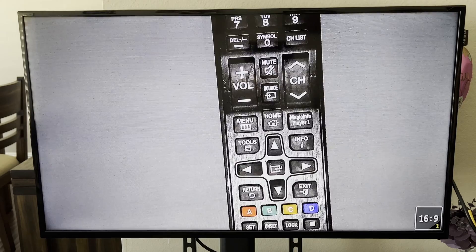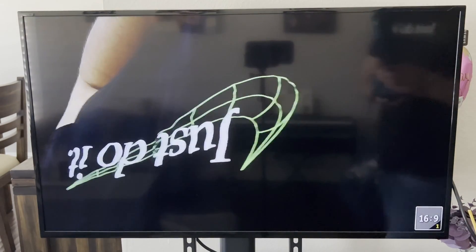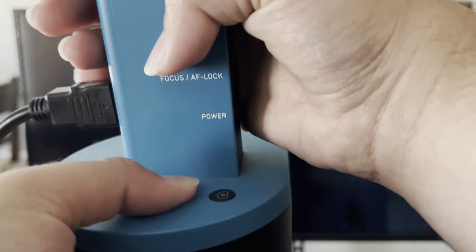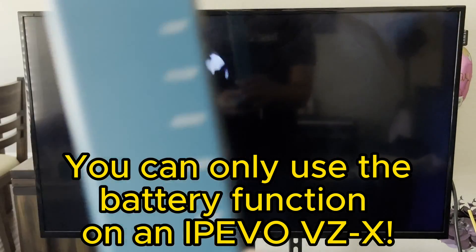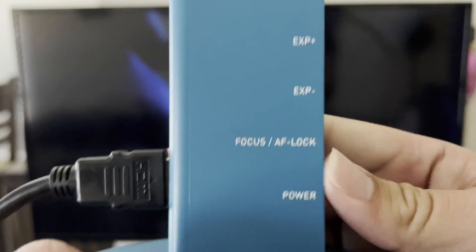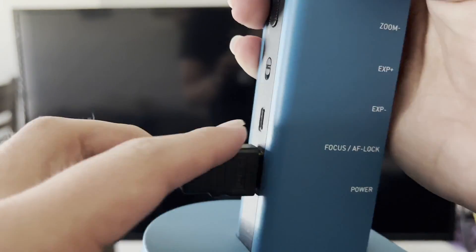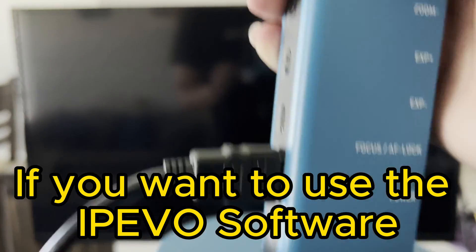Let's zoom back out. When you're done, just turn off the power switch. Good news — the battery is now working on the VZX, so you can see it's producing image from the battery alone. That means you technically just need the HDMI cable if your battery is charged. You can also plug this into your computer via USB instead of power.